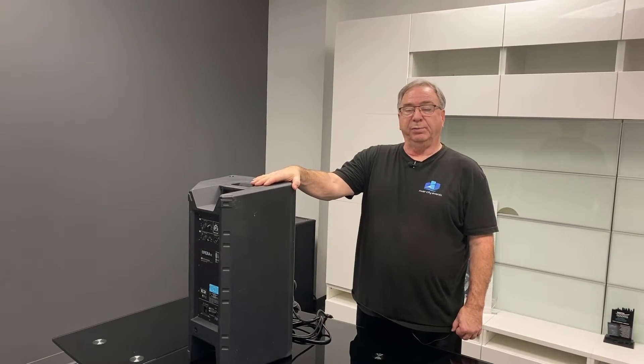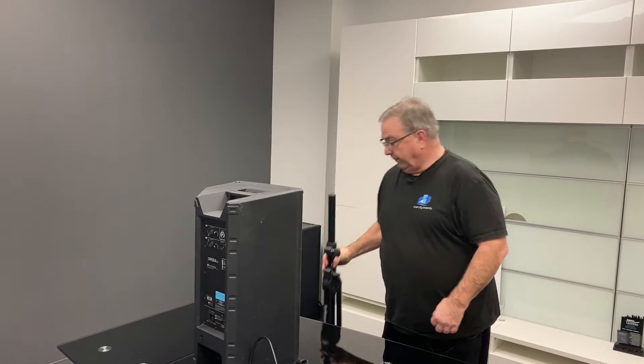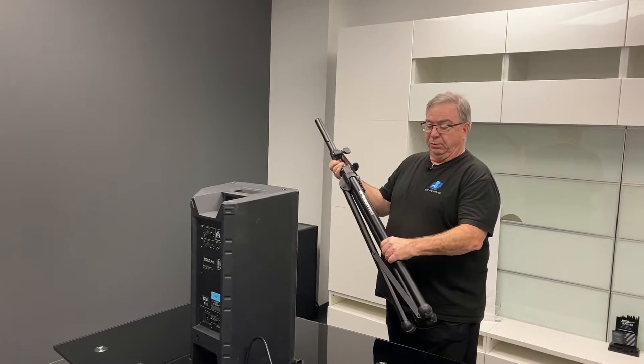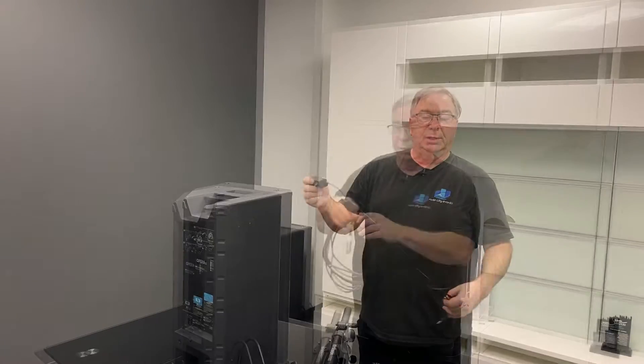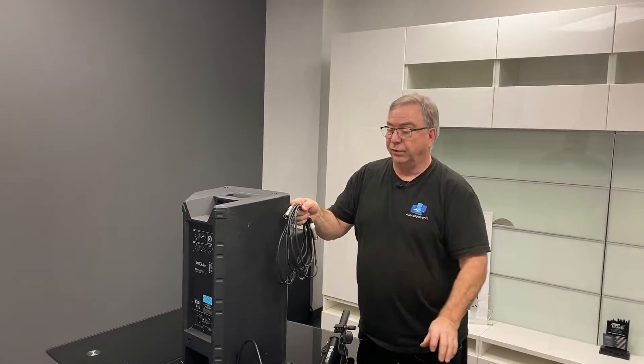Obviously it comes with the speaker. This is a powered speaker. There's a power cord for the powered speaker, a tripod on which the speaker will be put on, an adapter, and there is an XLR cable that connects your adapter to the speaker.